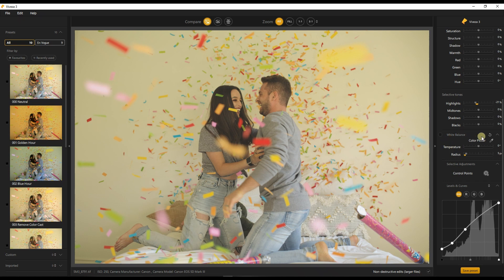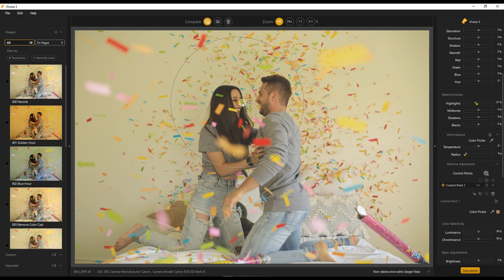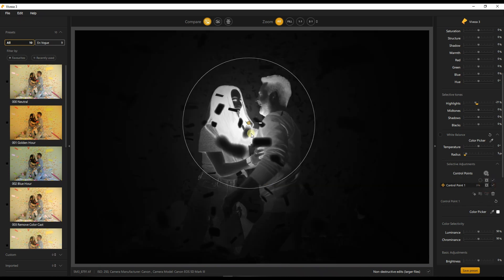In the white balance you have the color picker. I don't have any pure white here and I like the warm look, so I'm not going to touch it a lot. The interesting thing here is the selective adjustment — I'm going to click the control point, put it on the model's face, make it as wide as I possibly can. You might want to know where it's going to affect, so I'll click 'show/hide selection' on the control point — voilà, you know exactly where it's going to affect.